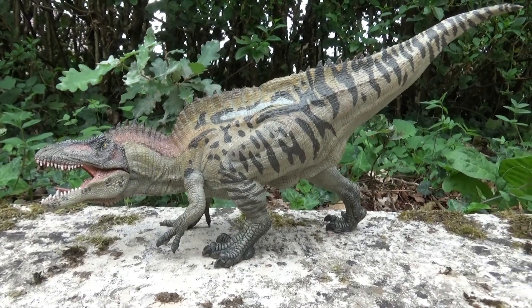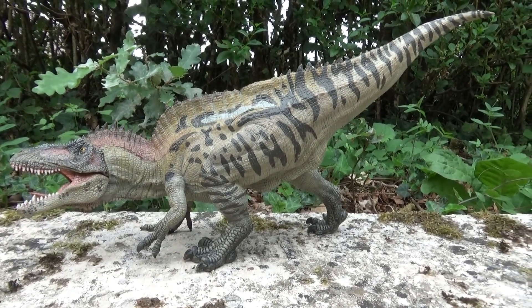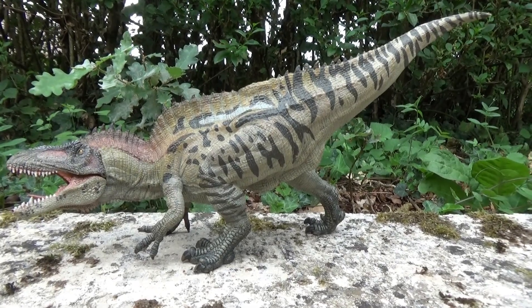A little history about this creature. Literally, Acrocanthosaurus means 'lizard with high spines'.